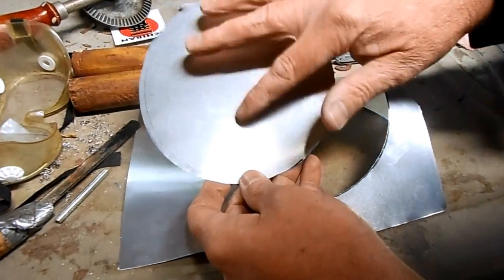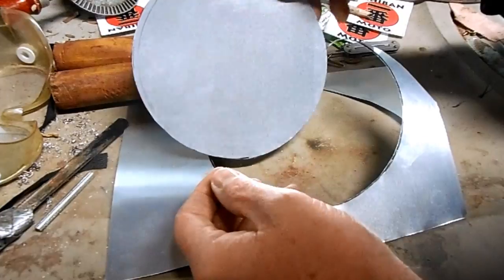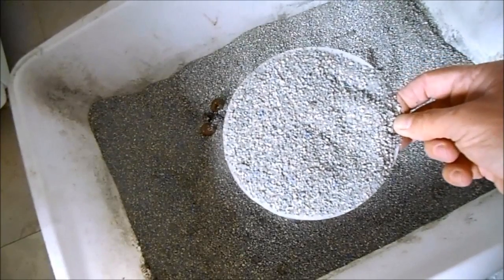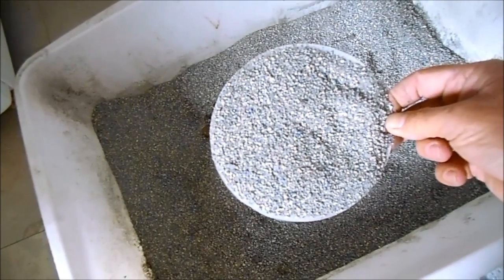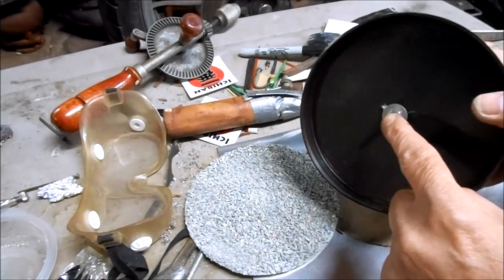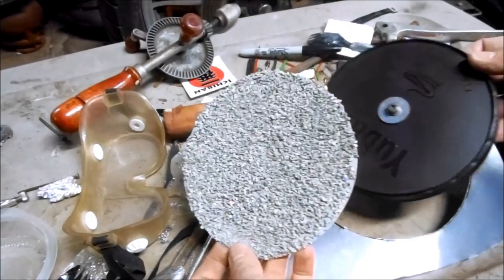Now I just need to glue some type of abrasive material to my grinder disc. I have my disc coated with abrasive. I've attached a drive shaft to my angle grinder backing plate. Now I can attach my abrasive disc.